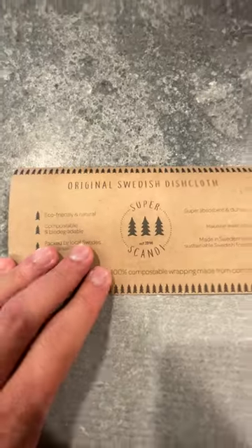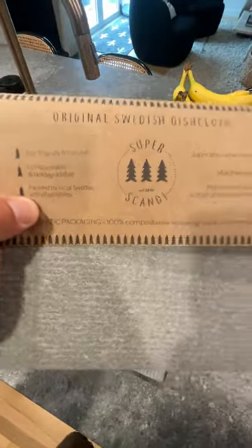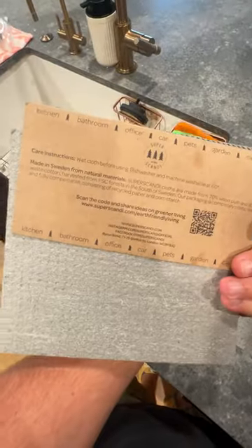Hey, what's up everyone? It's Jimmo and today we're checking out these original Swedish dish cloths. These things are super cool. They're eco-friendly — there's actually no plastic even in the packaging.